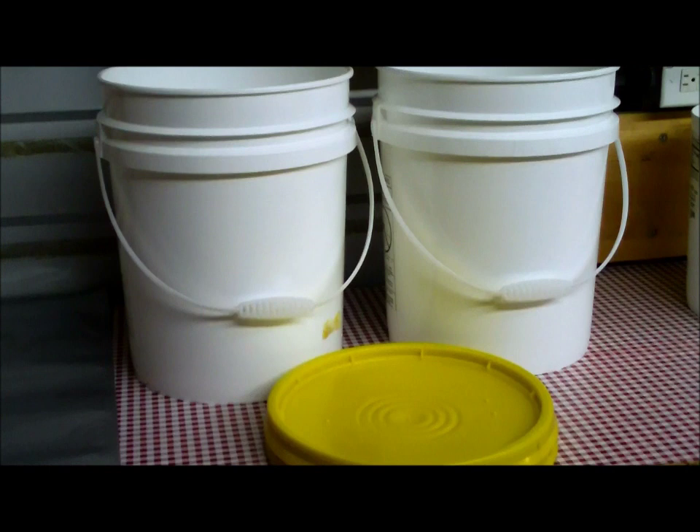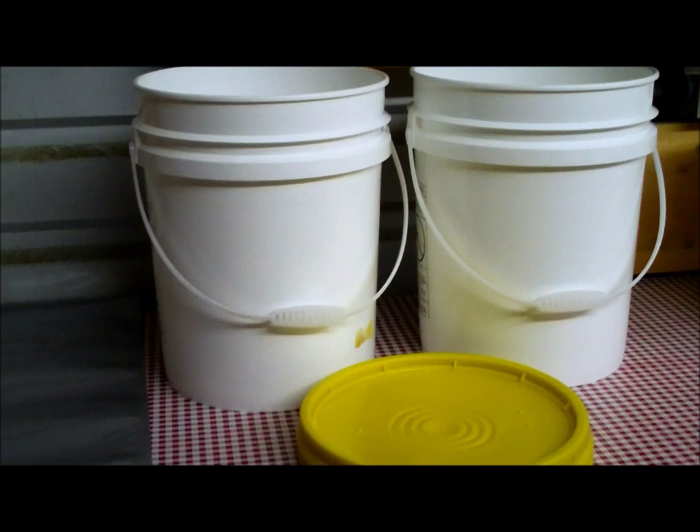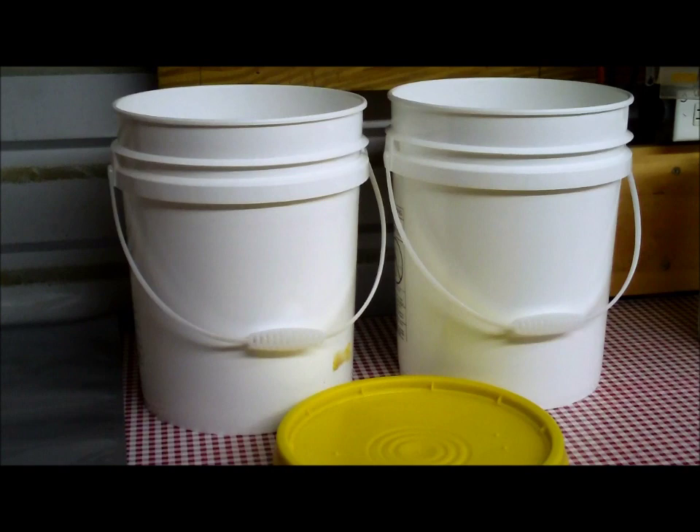Technician 775 here. Tonight I'm going to be showing you how I take and package up corn, wheat, wheat berries, just about anything — rice, beans, etc.